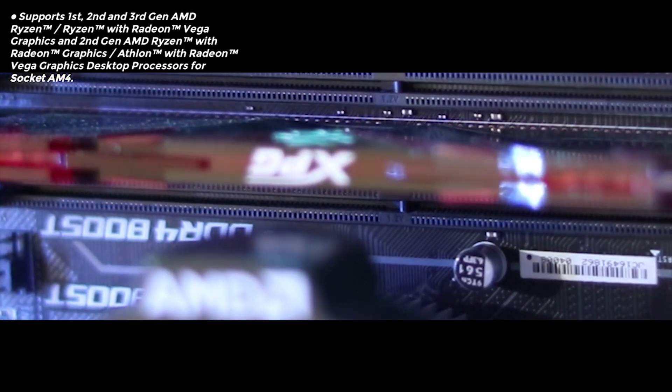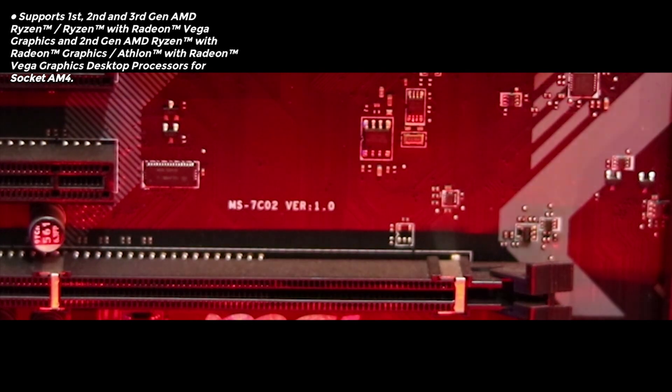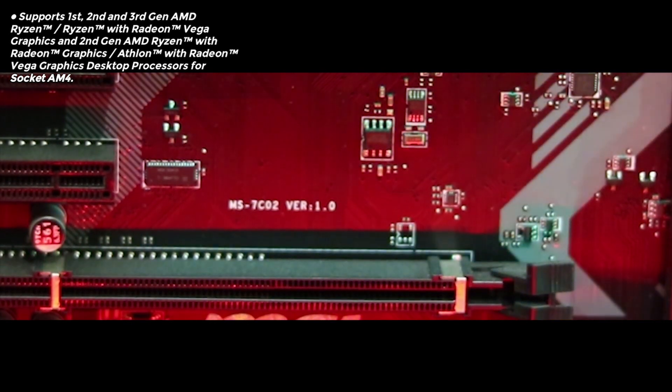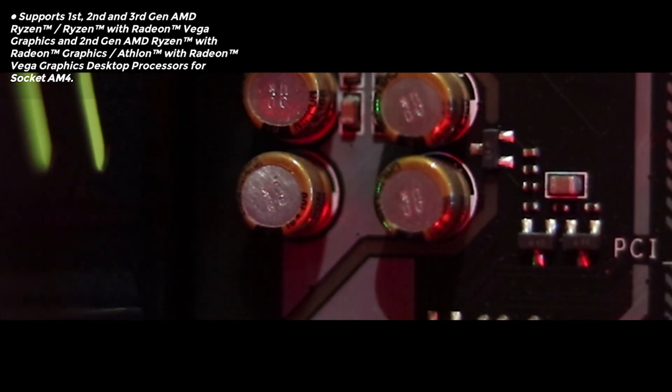This motherboard can support 1st, 2nd, and 3rd generation AMD Ryzen processors, which covers a pretty vast majority of AMD processors. You can also use Vega graphics desktop processors, and it uses the AM4 socket for its processors.